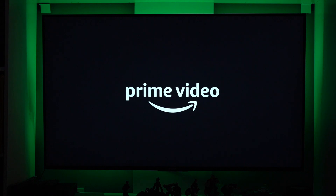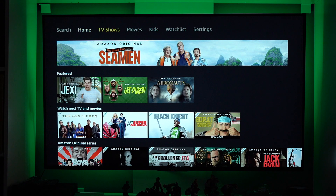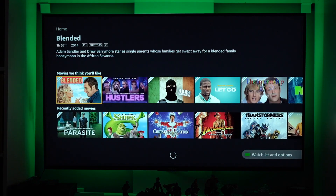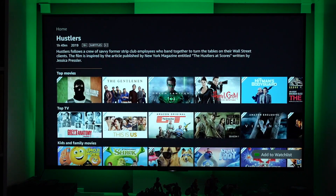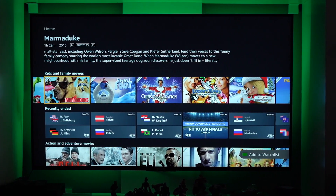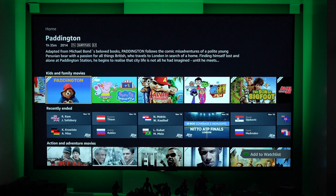Let's go back to the home menu and try Prime Video. It wasn't working before, but now — there we go. It's actually working right now. You can see it's working, and I'm scrolling down just to show you that everything is working now. From now on it should be working. These are the videos you can watch from Prime Video.